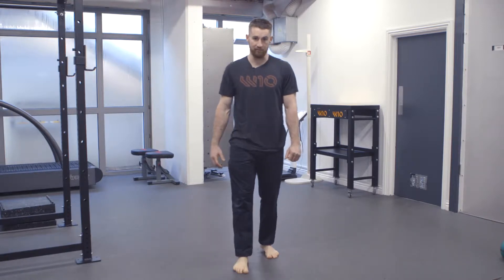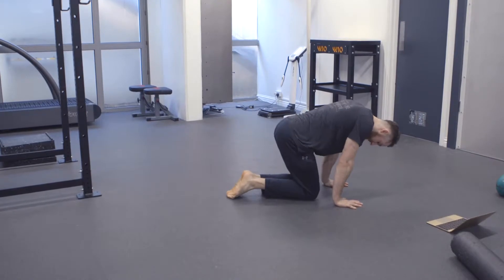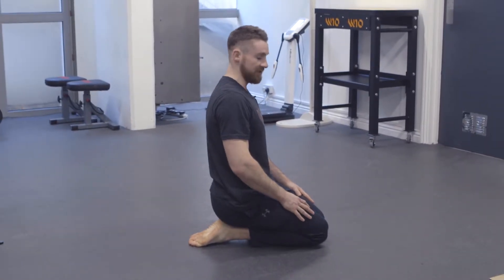Next one we're going to do: sitting down, feet together, heels together, simply sit back on your toes, sit back on your feet, and stretch out as much as you can.